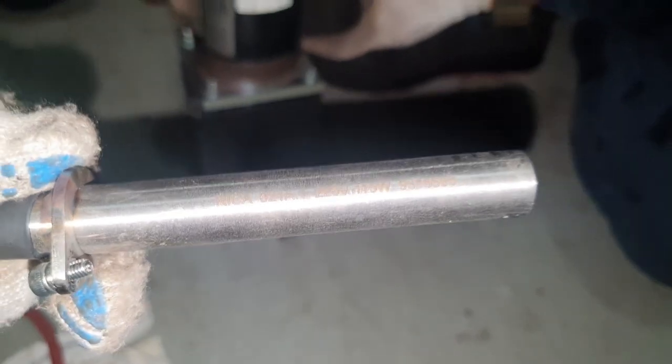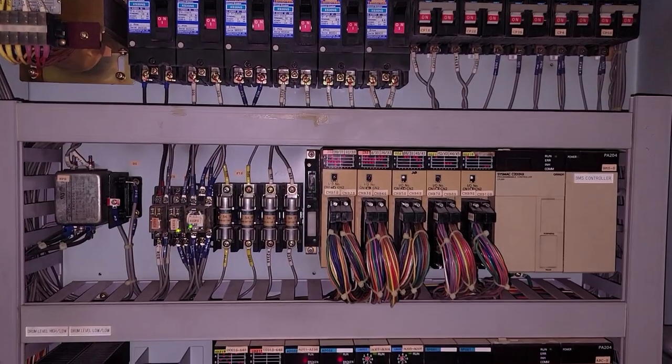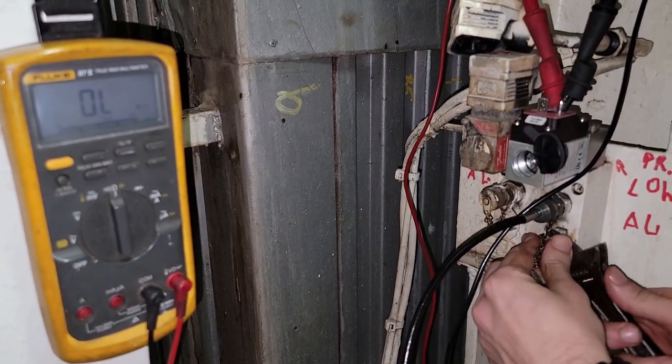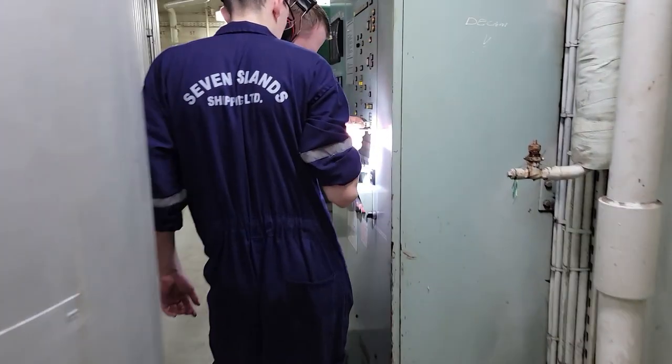During the contract there were many interesting malfunctions in boiler systems — replacement of heaters in solenoid valves, problems with indication in the PLC, checking the calibration of pressure sensors, and so on, which I will talk about in a new video. Our friendly machine team always helped me in troubleshooting.